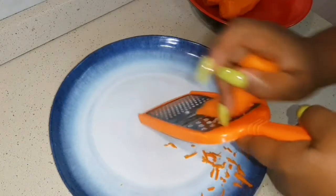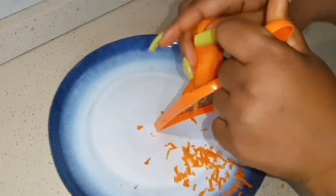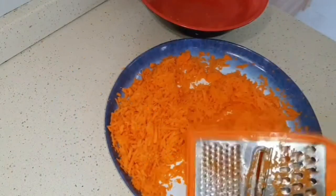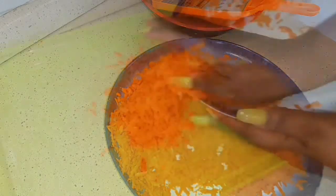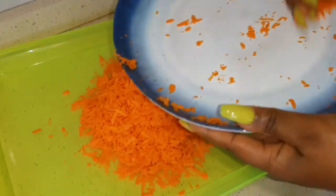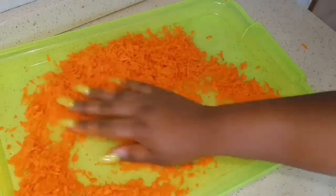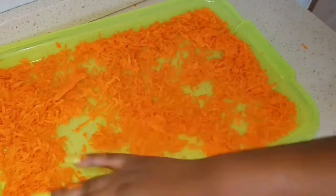I have another video for carrot oil where I used the double boiling method — I'm going to leave the link in the card above and also in the description box. I'm done grating my carrot and this is how it's looking. I'm going to transfer it onto a tray because I want it to dry and remove the excess moisture. I'm going to dry this under the sun overnight, spreading it out so air goes in well.